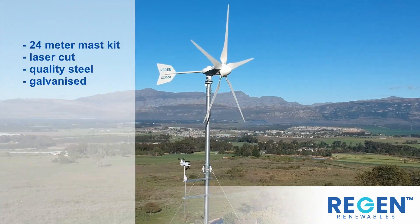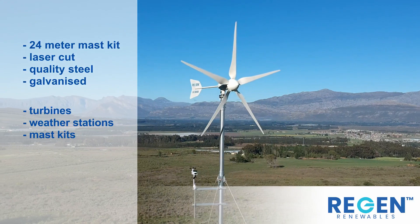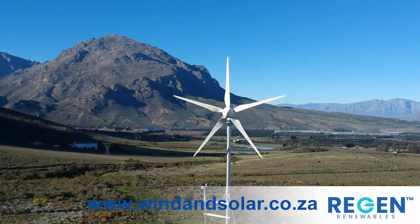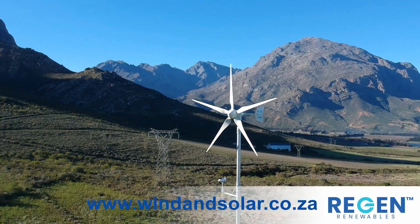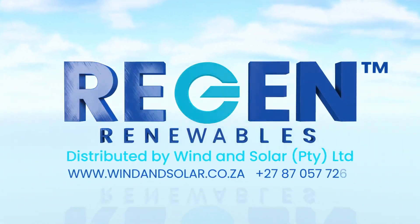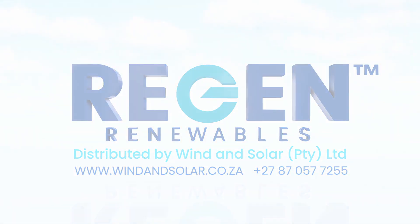All of the components are precision laser cut quality steel, then galvanized. The turbines, weather stations and mast kits are all available at windandsolar.co.za. All right, let's go.